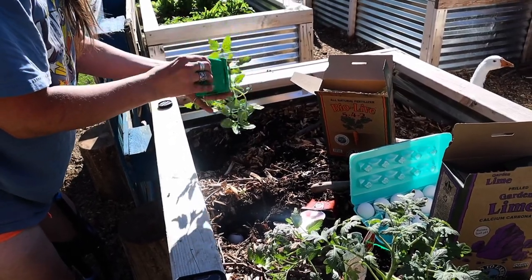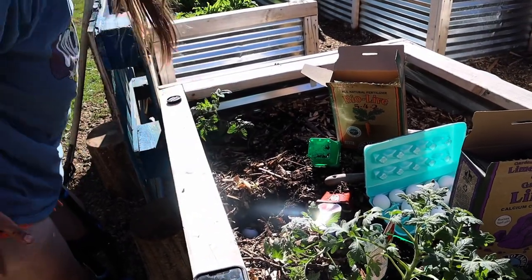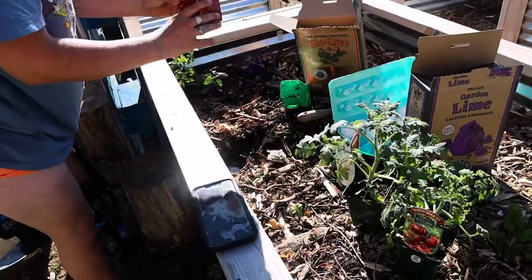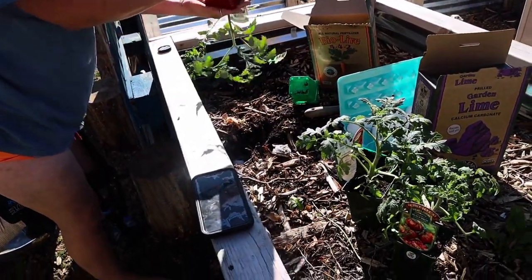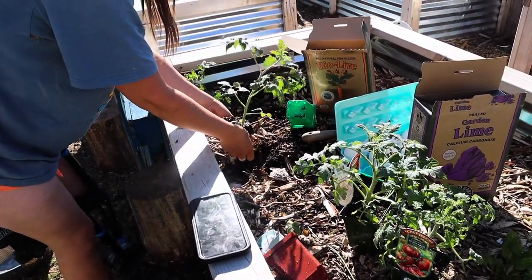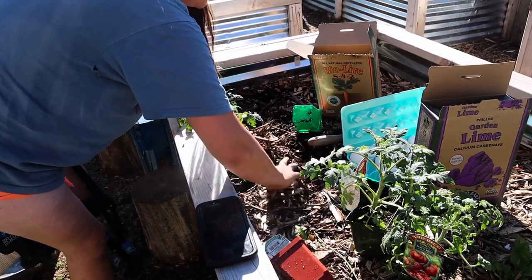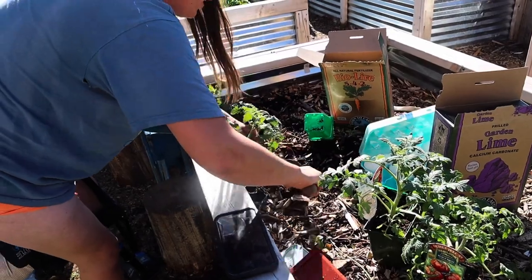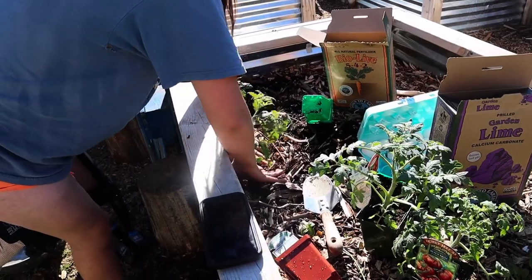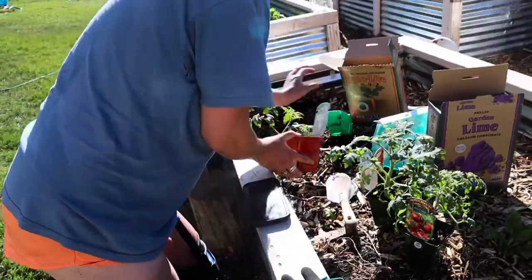And then we just throw the tomato in. This is a Sweet 100 — ooh, these are going to be yummy. And then we're just going to backfill. That will feed the tomato for at least a couple months. We probably won't need to fertilize until at least late July, maybe even August. Tomatoes' root systems are really forgiving. They're one of those plants that you can kind of break up the root system as you put it in. This is such a wonderful way to get your tomatoes off to a good start.